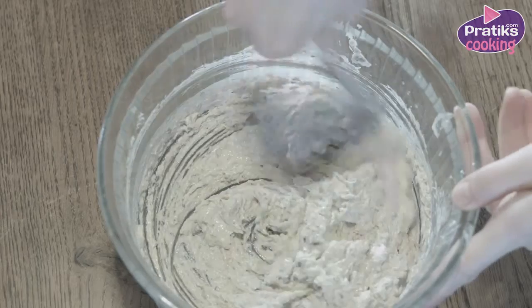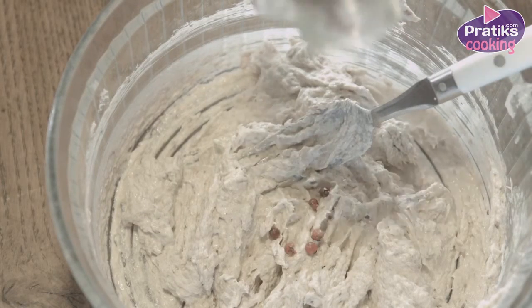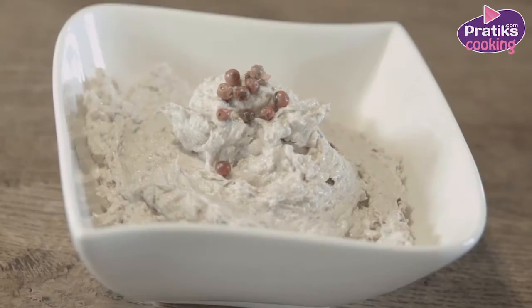To finish it off, add some pink peppercorn. Leave it in the fridge and serve chilled.